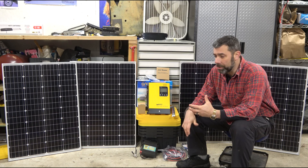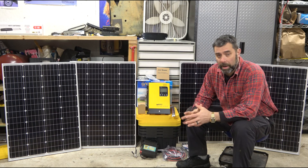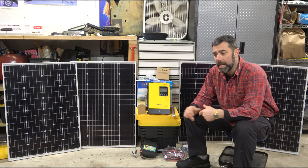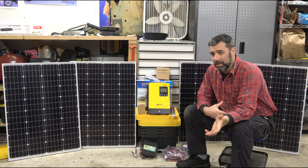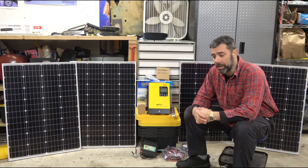Solar is an interesting technology. The cost per watt of solar power has come way down. Storage costs — when we first moved up here, that is what stopped us. To get a bank of deep cell batteries that would power a house in the kilowatt range was an enormous cost, and battery technology has come a long way in those six years.